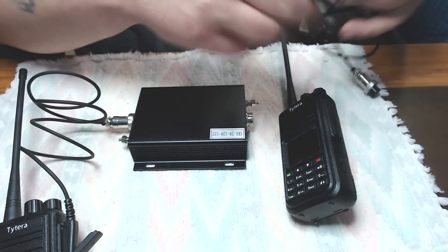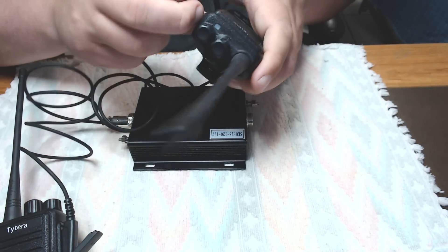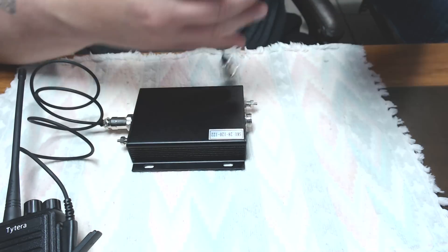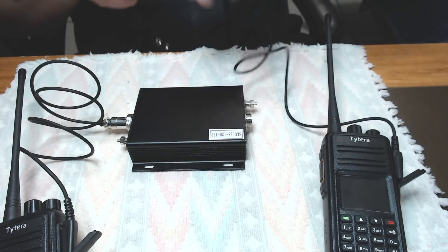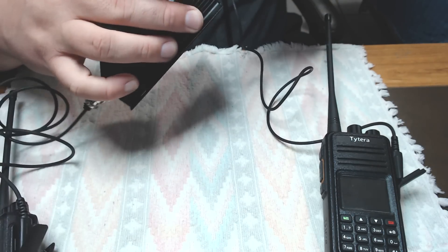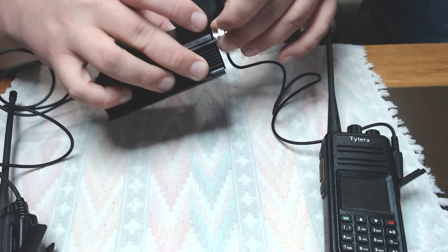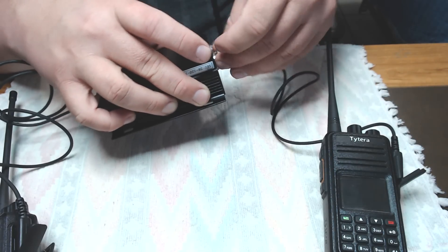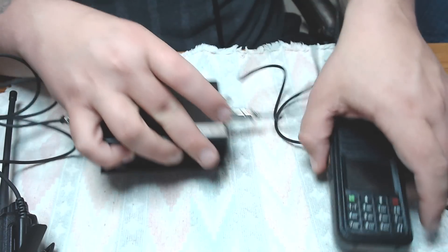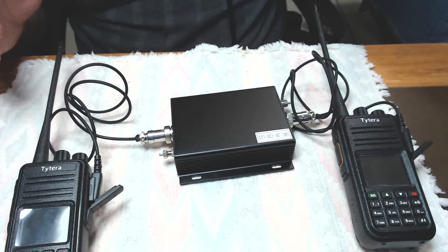Now same thing for the other radio. Plug it in — and this one's off too. Untangle the cords here, and plug her in. Now this repeater box does not take any power; it just needs the power from the radios. So there we have it — it's hooked up.